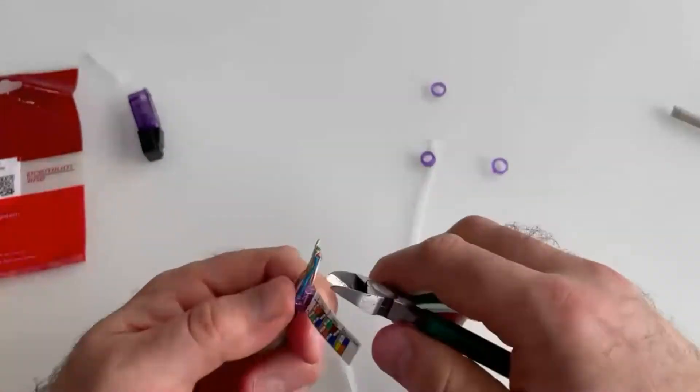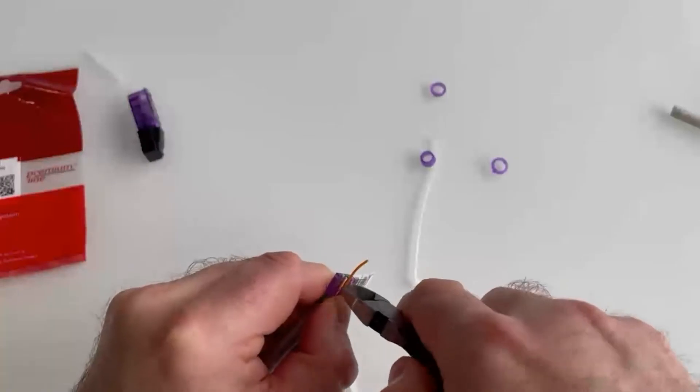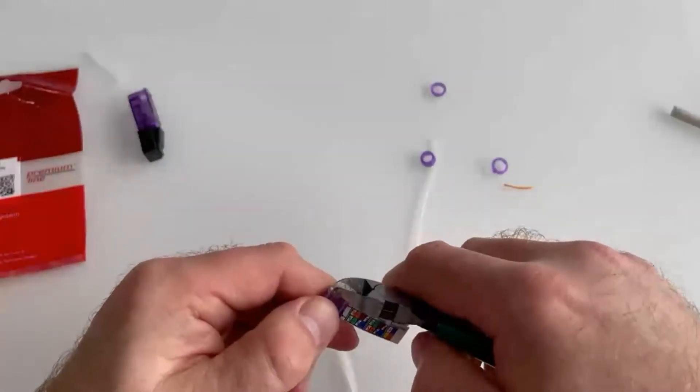After fixing the cable, it is necessary to remove excess twisted pairs. We cut off the ends of our conductors.